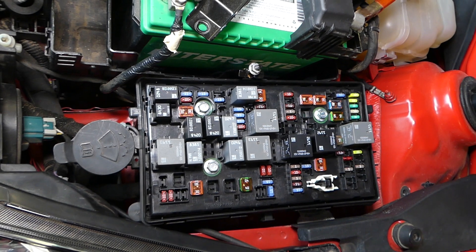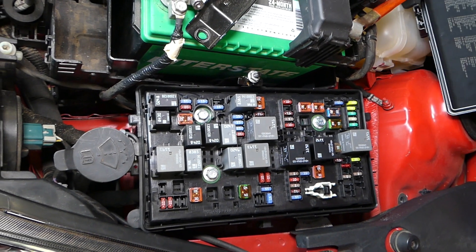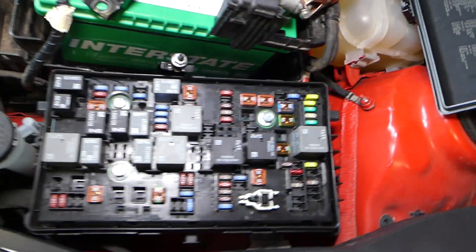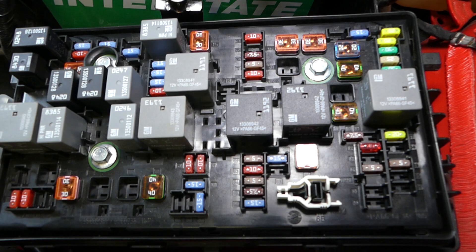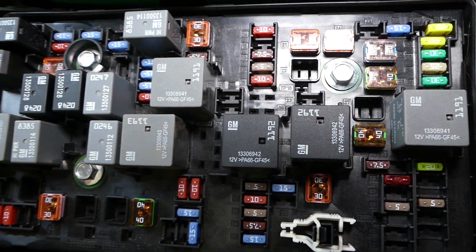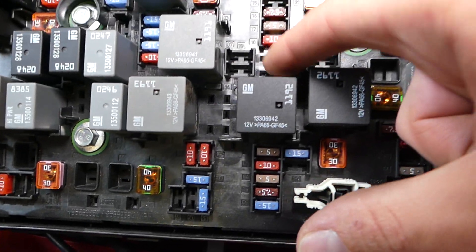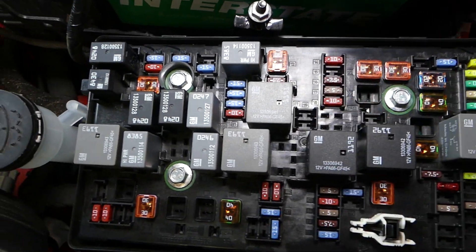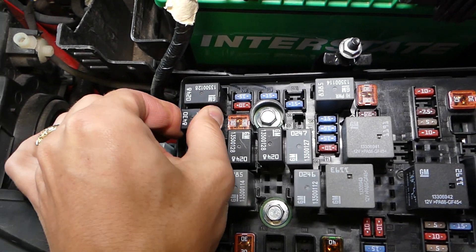The relay that we're looking at is a micro relay, number 8 — it says it's for the fuel pump. Looking at where relay number 8 is, it should be right here, and we do not have one. It would be a relay the same size like this one over here.